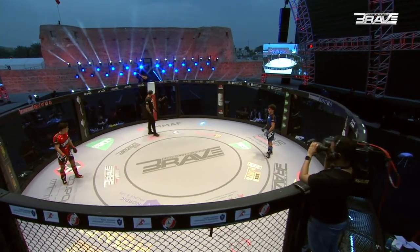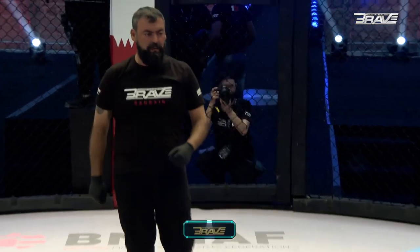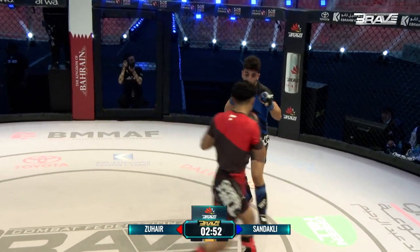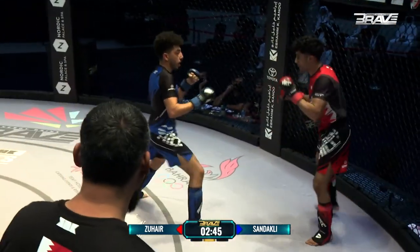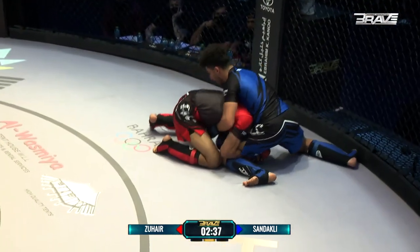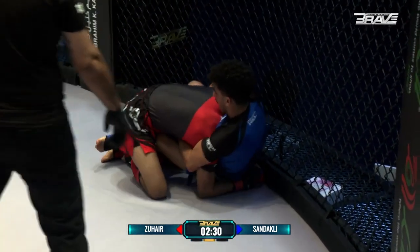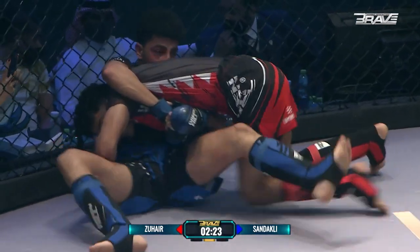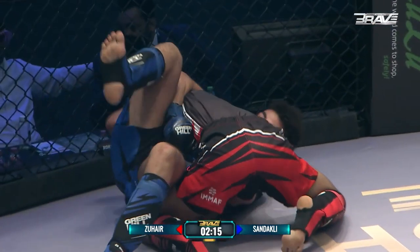Set for round number two here at Brave 47, Combat Kingdom. What a fantastic setting — we are at Fort Arad. And these two young flyweights set to go at it once again. You can see the damage there on the eye of Wissam — a lot of swelling. Wissan in the blue corner, Mohamed Zouhair in the red. Just look how loose the movement on Mohamed Zouhair, almost baiting him in. You can tell he's going to look to change levels and get it back to the mat as soon as he can. How good is the defensive wrestling here from Wissam? But that is so tenacious — in on that single leg, just pops the leg of his opponent right out and again lands in the dominant position.